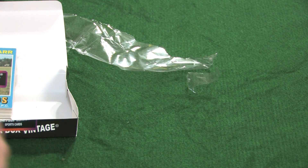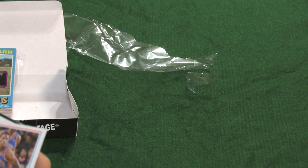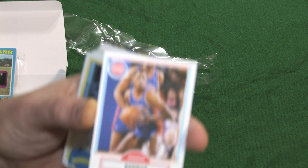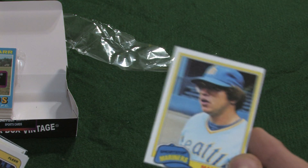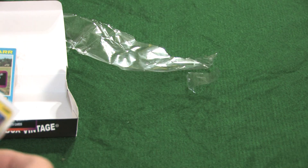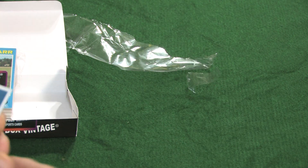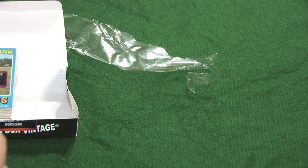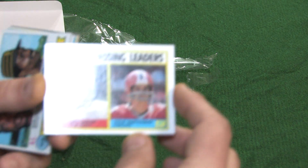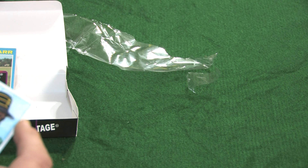An '84 Topps Mike Schmidt. A '77 Topps Richie Zisk. A 1990 Fleer Paul Pressey. A 1978 Topps football Frank Grant. A 1990 Fleer Dennis Rodman. A 1981 Topps Mario Mendoza. An '88 Fleer Winston Garland. A 1982 Topps Tommy Boggs. Passing leaders from 1983: Dan Marino and Steve Bartkowski. Stolen base leaders: Omar Moreno and Ron LeFlore from 1978.